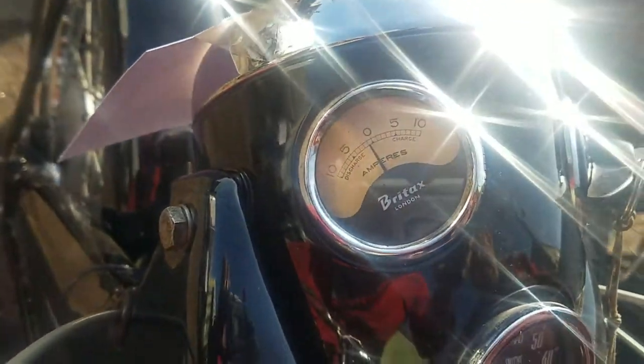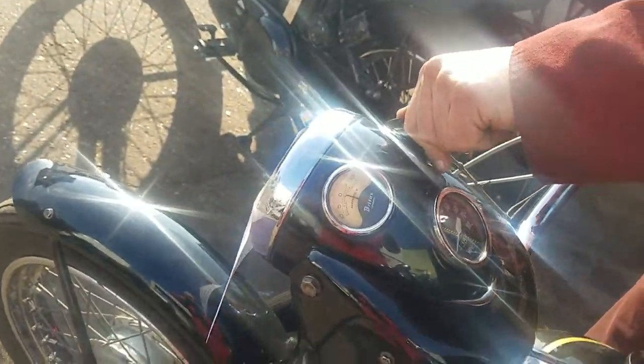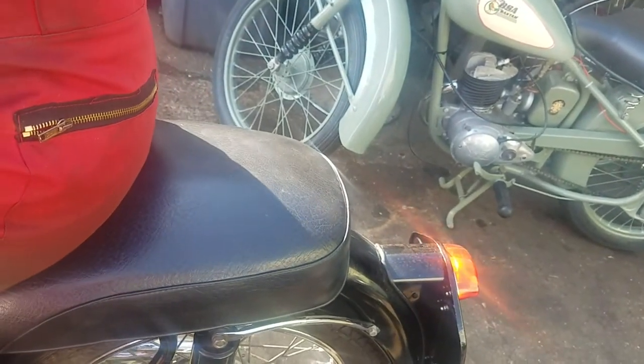Headlight on. There we go. We've got the brake light — we've got a brake light, haven't we? Yeah, there's a brake light.